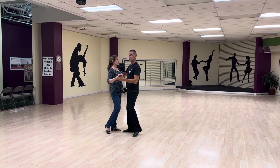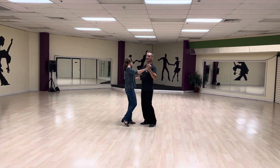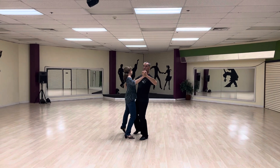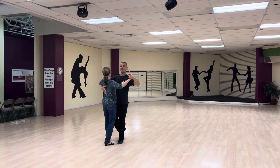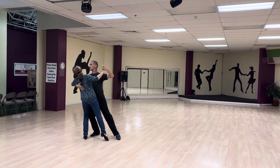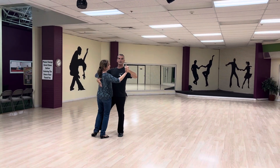Then we had the right side. We'll do that from our open right. As we remember, we took the weight from our left to the right. Then we did quick, quick, slow, quick, quick, slow. Now my right foot is free. We're going to go to the right — slow, slow, quick, quick. Still with the right foot.